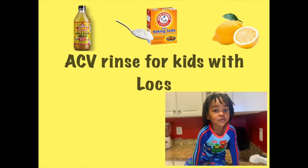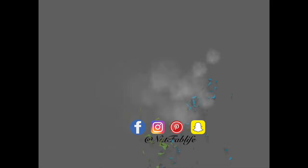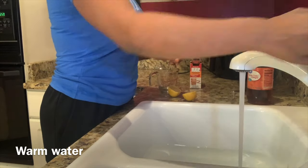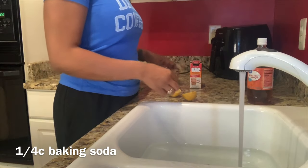Hi guys, in this video I'm going to share the ingredients for an ACV rinse. So with that said, let's get into it. First, I'm going to start with warm water in my sink. I've also used a large bowl whenever the sink wasn't convenient.